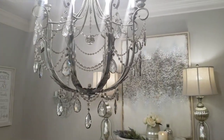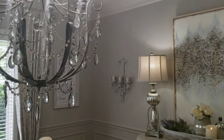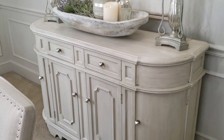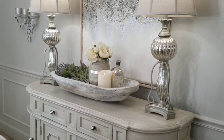Great lighting is key to the success of a dining room. Now if you have room, a sideboard or a buffet is always a good idea because you have a nice place to put a pair of lamps.